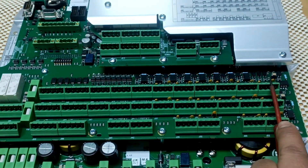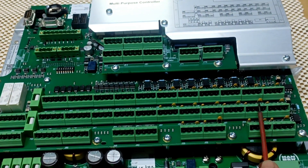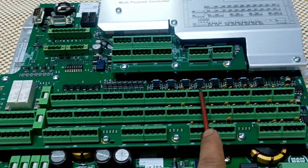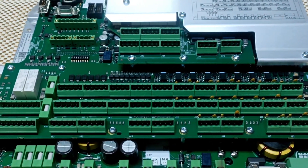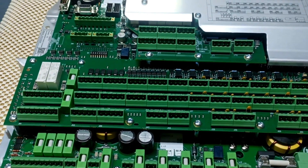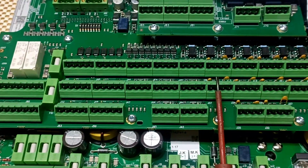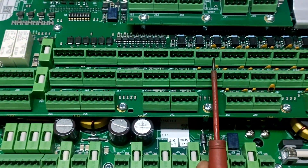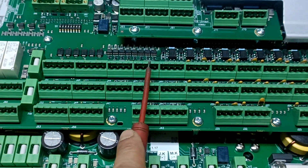From the top: J20, J21, J22, J23, J24, J25, J26, J27, J30, J31, J32, J35, J36, and J37 — from J20 to J37, all are for analog input from sensors. Now we will see this range closely: J20 to J37 is for analog input from sensors.